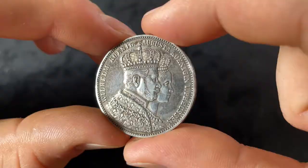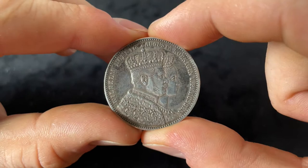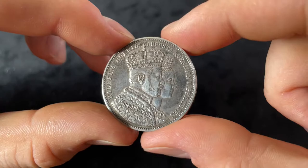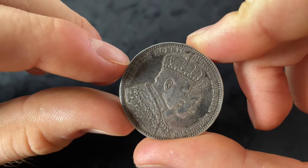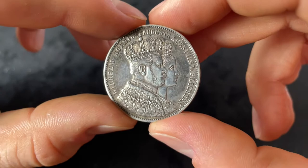The obverse of the coin shows Wilhelm and his wife Augusta with crowns on their heads in special clothes. Around them is written 'Wilhelm König, Augusta Königin von Preußen' — Wilhelm King, Augusta Queen of Prussia.